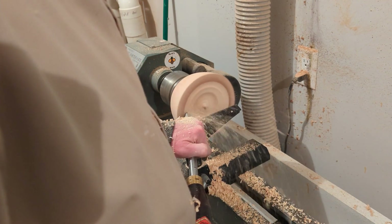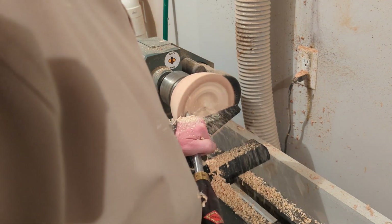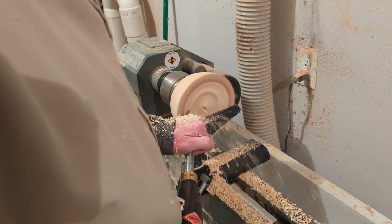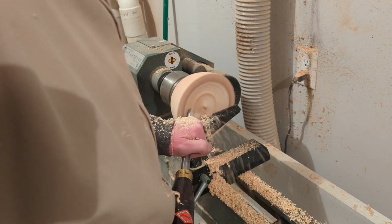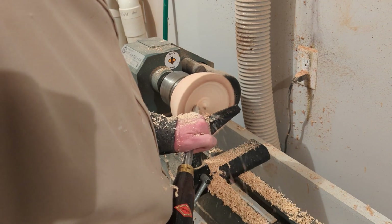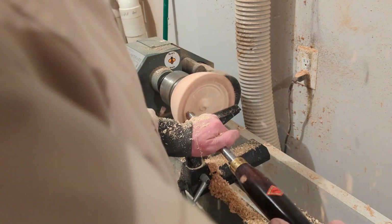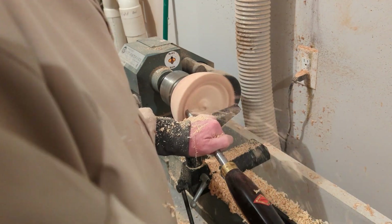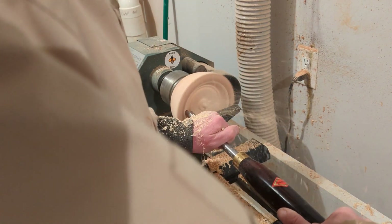The number one question I get asked is how long it takes to turn a bowl. What you're seeing here is hollowing out the inside of a bowl in real time — this is probably slower than working the outside. You can see I'm moving a lot of material at once, working down the outside wall and across the bottom. It took me about 10 to 15 minutes to completely hollow out the inside of this bowl.